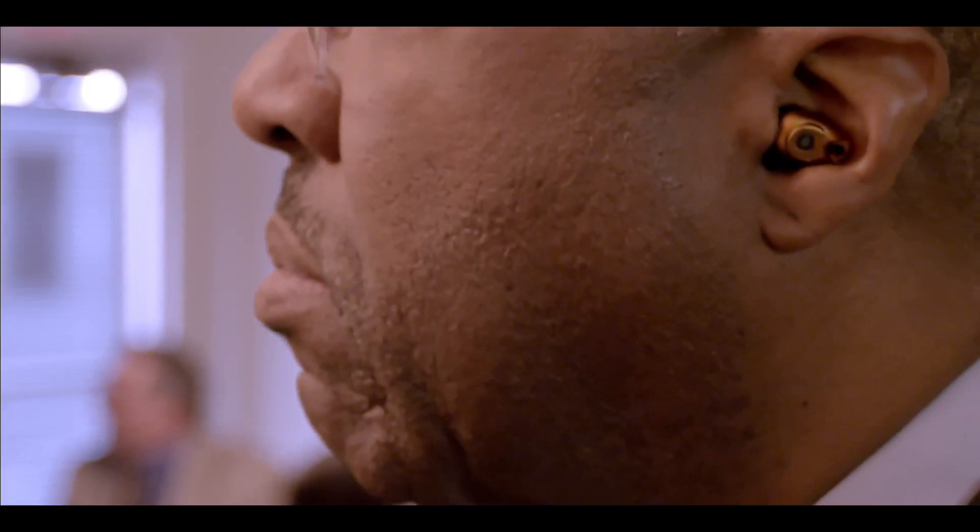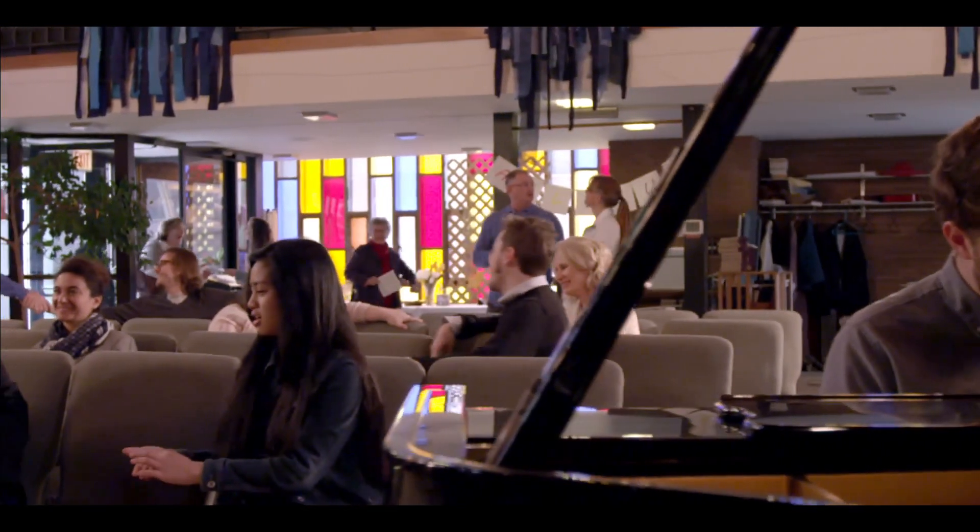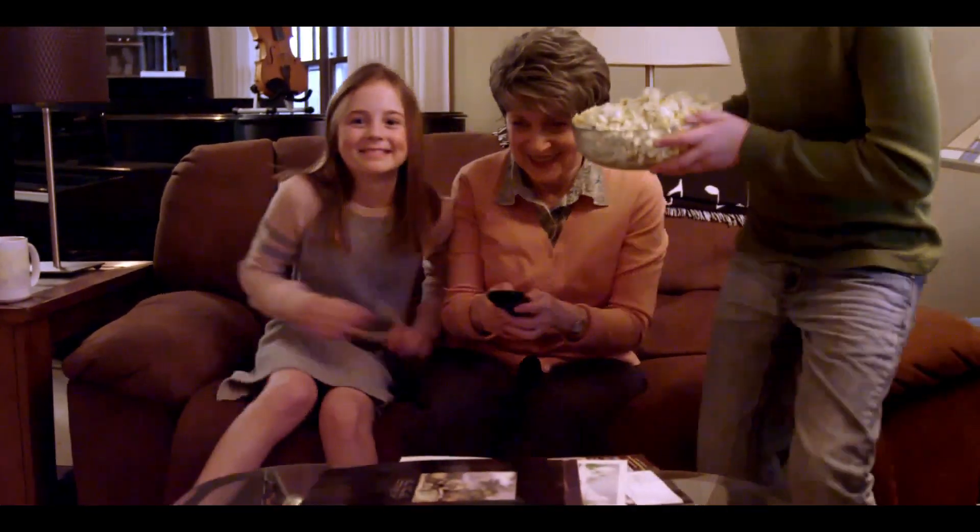Use it when you need it, take it out when you don't. The Bean is intended for anyone who wants to make their world one click louder. In other words, it is designed for people of any age who want the ability to communicate easily and effectively with family, friends, and colleagues in business and social situations.